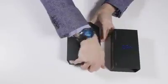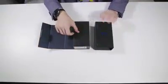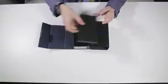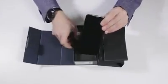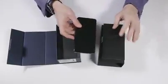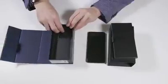This box is very much like previous Galaxy boxes. It really reminds me of opening up the box from the Galaxy S8. And here's our Galaxy S9 Plus. This is genuinely the first time that I have opened the box for the S9 Plus, so it's still covered in its plastic.